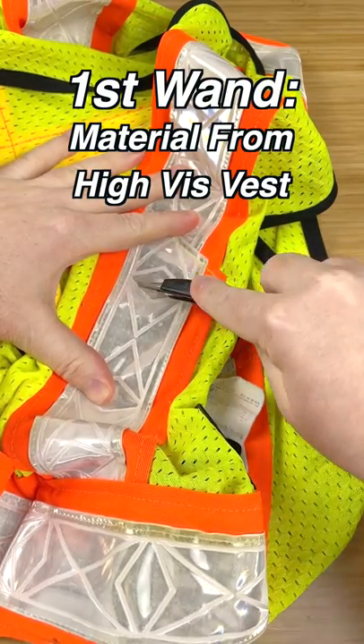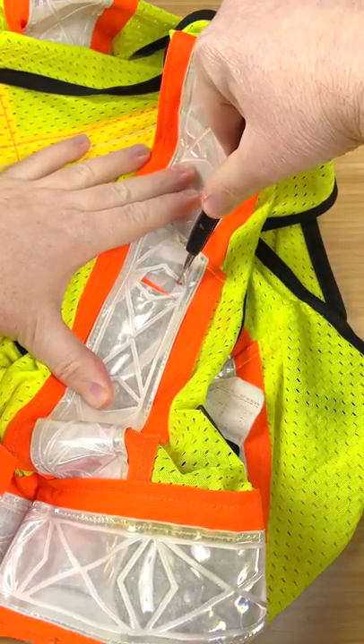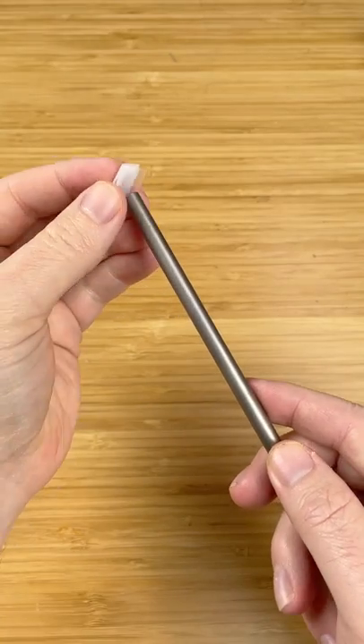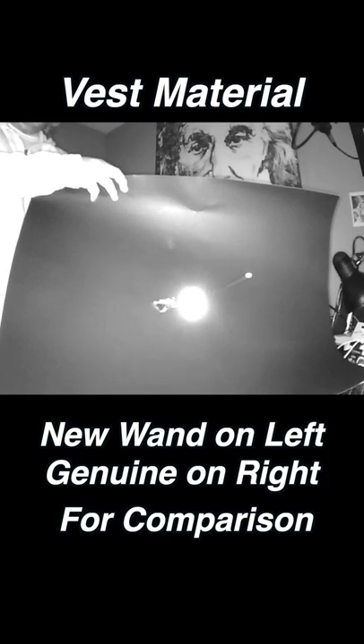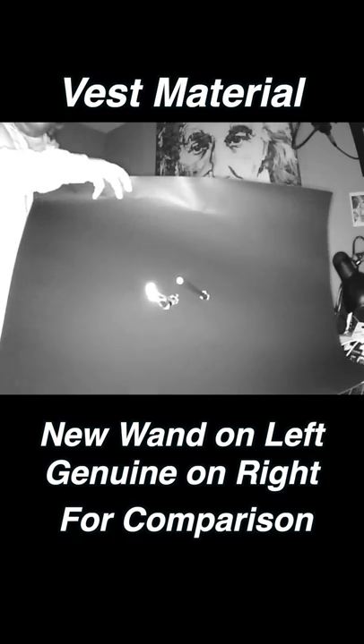The first wand we're making will feature reflective material from this high visibility vest. I use a razor blade to cut out a small piece of the material, and then put some tape on the back to stick it to the straw. This is definitely a low cost magic wand. Let's see how it looks on the infrared camera. The new wand is on the left and the genuine is on the right. As you can see, the new wand shines very bright.